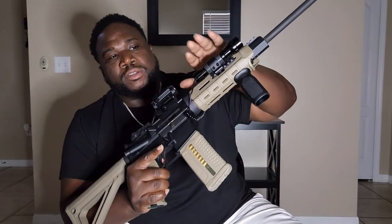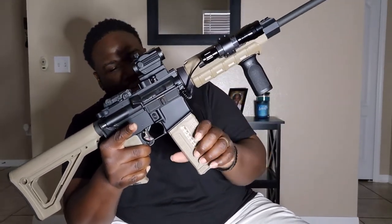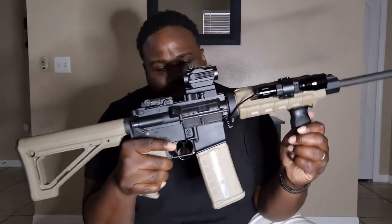If you guys have any questions, just leave them down in the comments and I'll respond accordingly. To recap: I got the 1000 lumen flashlight, the adjustable mount riser for my optic, and the magazine with the side window — thought it looked pretty dope. I'm also thinking about grabbing a 50-round drum mag for this as well.